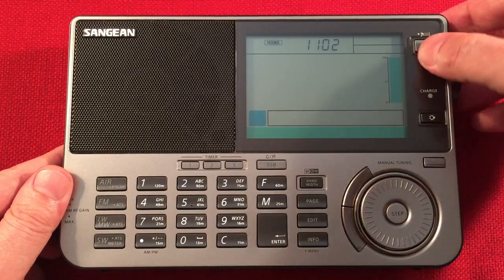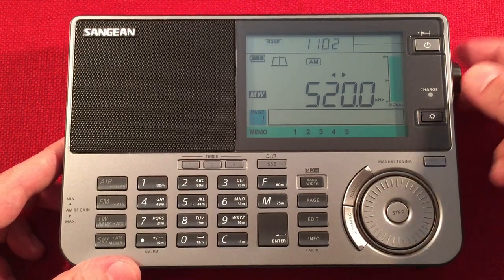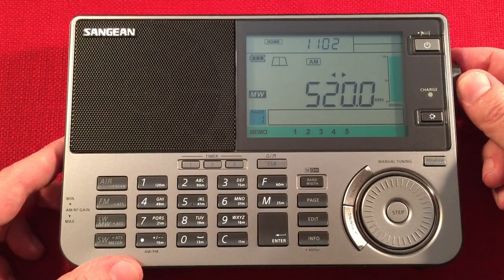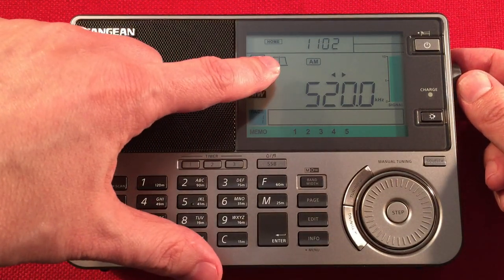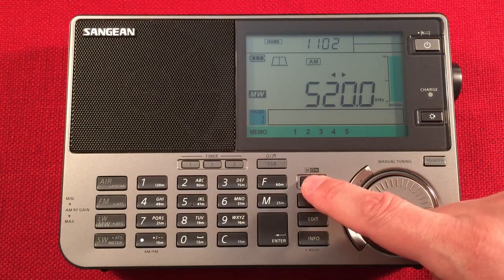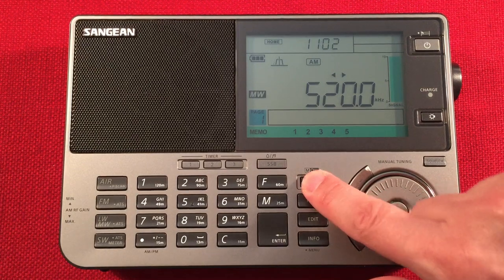Let's go ahead and turn this on. Beautiful display - I love it. Local time is 11:02 Central Standard Time, near Chicago Illinois. You can see the battery life indicator and bandwidth - currently wide. As I hit the buttons, it narrows down: 6 kHz, 4, 3, 2.5, and 1.8 kHz. That's how the bandwidth selection works.